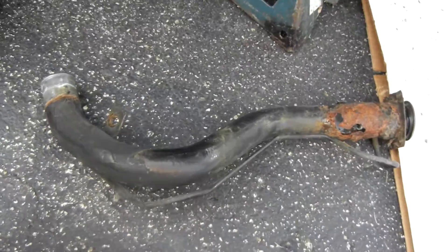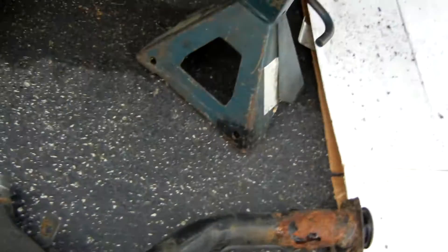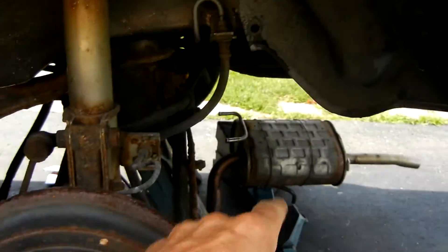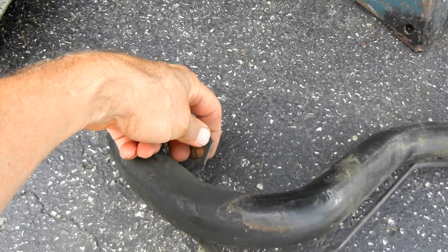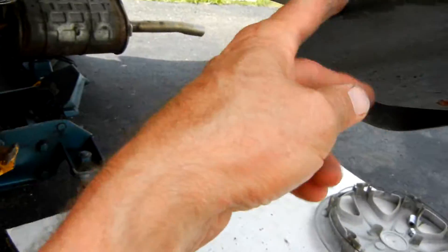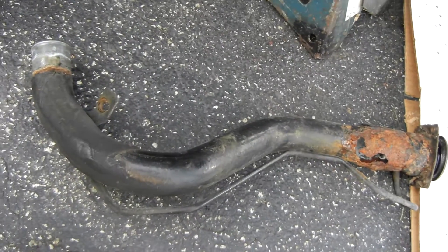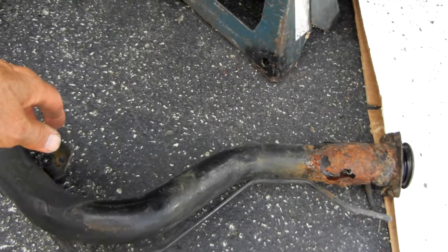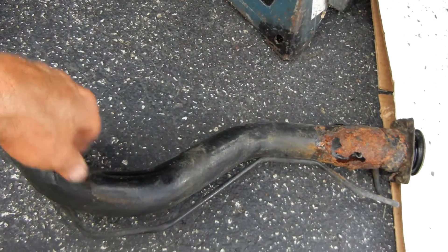This whole section of filler pipe is four hundred and twenty-two dollars from the Suzuki parts house, and the labor to remove the three bolts, the bracket fastener at the bottom, take the hose off, and remove the mud flap is a hundred and eighty dollars at the dealership — which is a little steep. I'll give you part two when I get this new piece of pipe welded in.